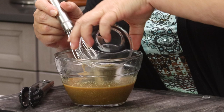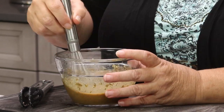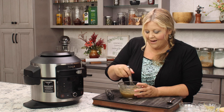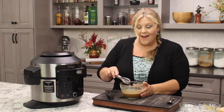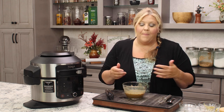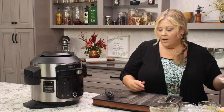Mix this all up. Now if you were to taste this right now it would be very acidic because we've got the mustard, the red wine vinegar, and a ton of spices with nothing to balance it out. That changes when we pressure cook — we're gonna get that beef to render all of its fat and it will balance out into a nice sauce.